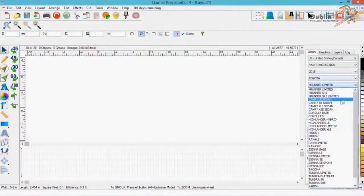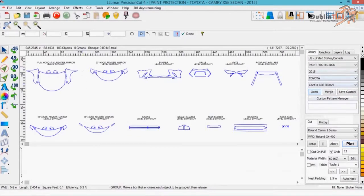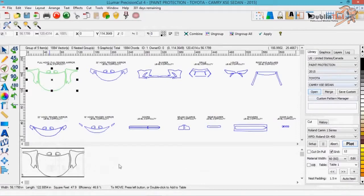Then locate your vehicle in the pattern database and select the patterns you need for installation. Be sure to select the proper sub-model from the menu before cutting.